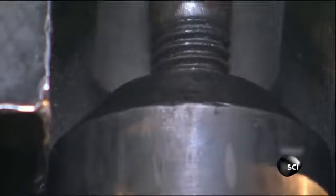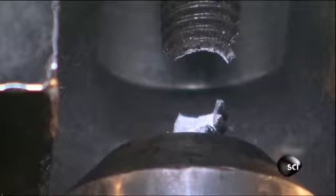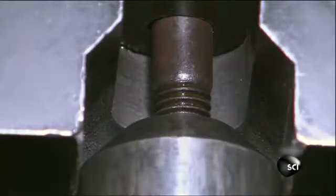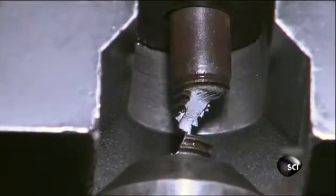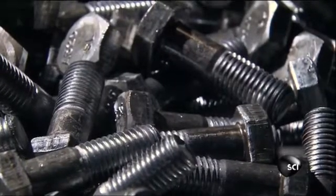Once they cool, the bolts are put to the test. To pass, they have to be able to hold at least 40,000 pounds before popping apart. This one held 47,000 pounds. That's one strong bolt — small in size, but able to hold together some of the biggest buildings around.